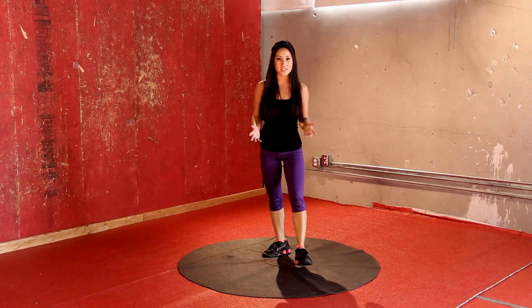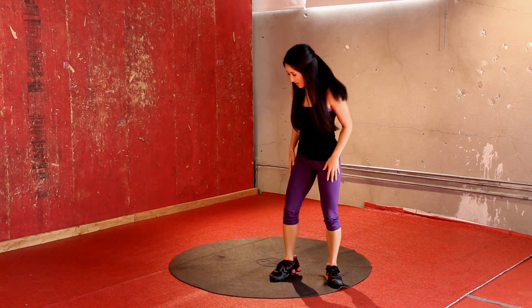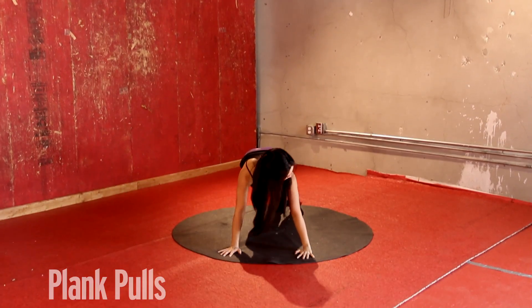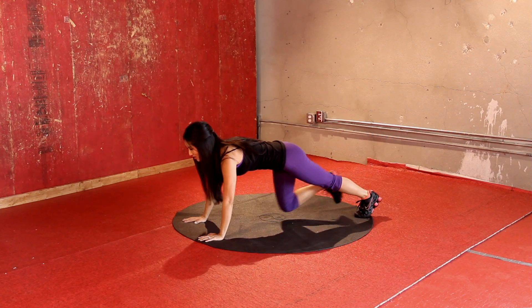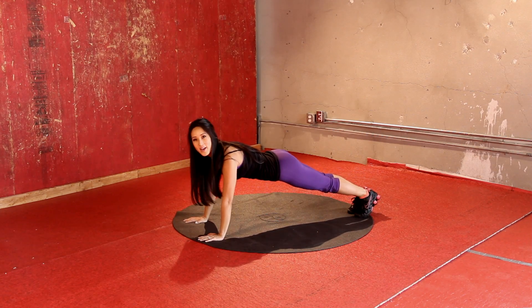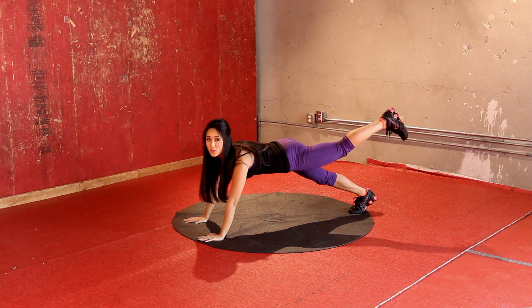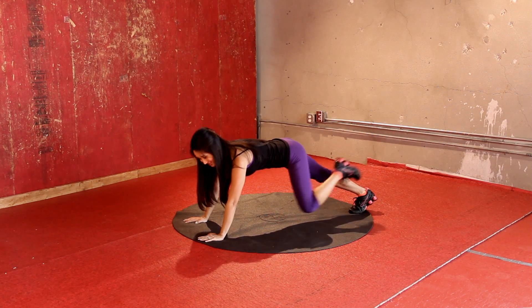We've got about seven minutes before we have to get that asparagus out of the oven, so let's do some abs. Let's go ahead and get started with some plank poles. We're going to stretch out on our mat. I'm going to go this way so you can see what I'm doing. Plank position like so, up on your hands, and all we're doing is pulling one leg in and pushing it back out. We're going to do 25 seconds and then switch to 25 on the other leg. Ready, let's hit it.